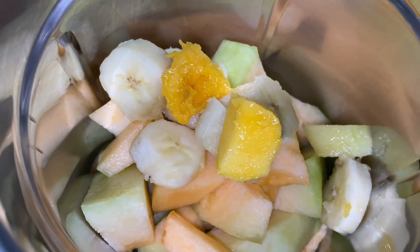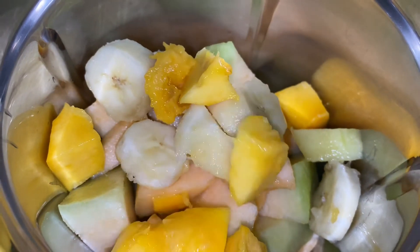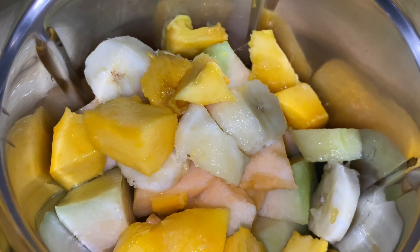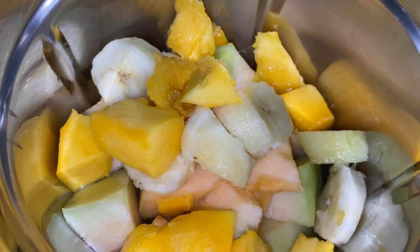It is very healthy. This is a healthy recipe.